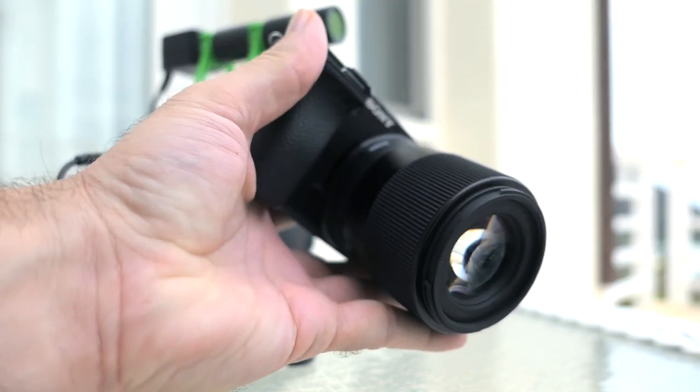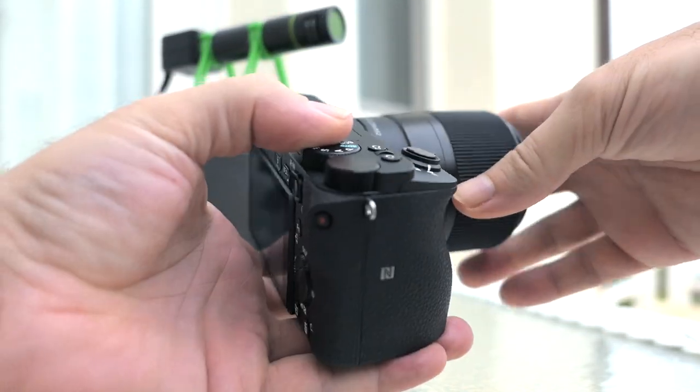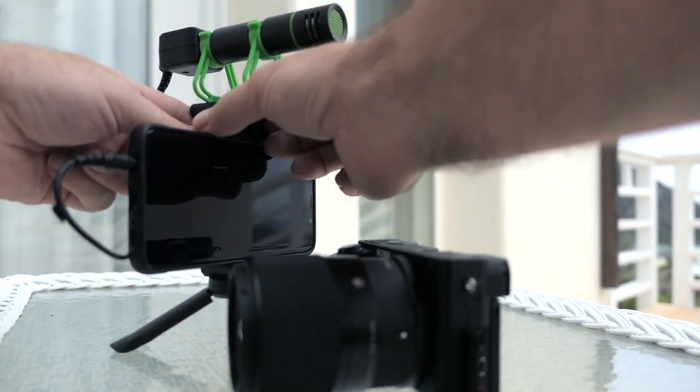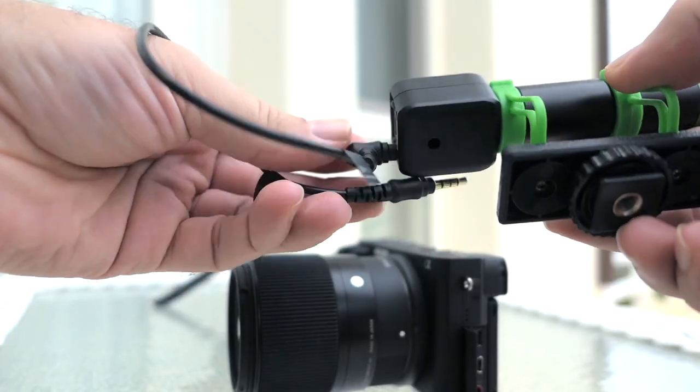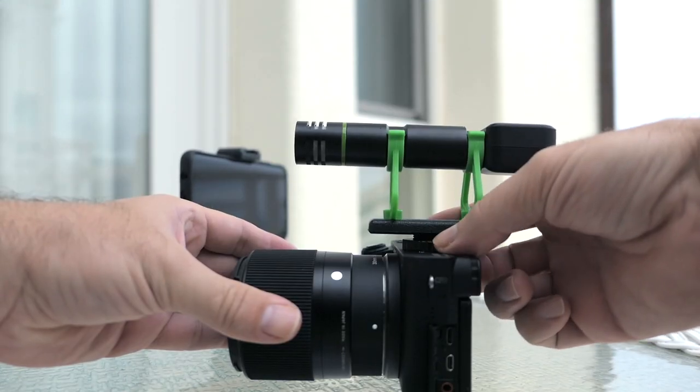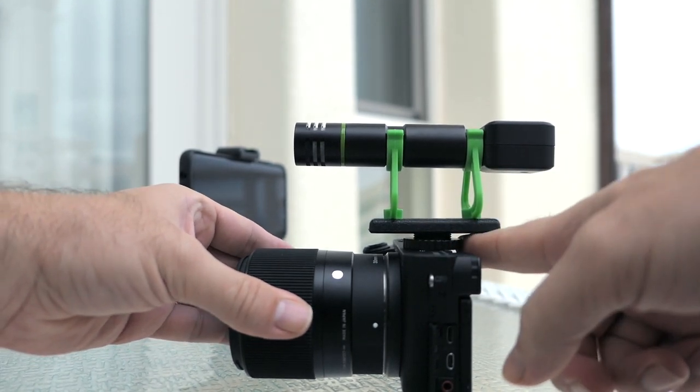Now I want to plug it into this camera here — this is an a6500 mirrorless camera. Let's take it off the phone holder, set aside that cable, mount it onto our camera, and slide it into the hot shoe, locking it in with the turning knob.